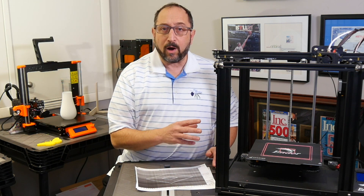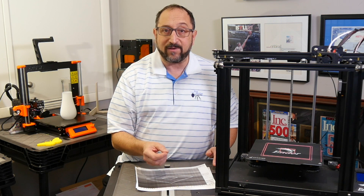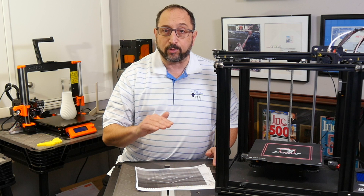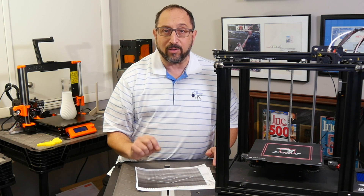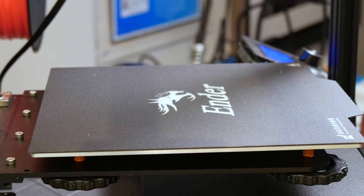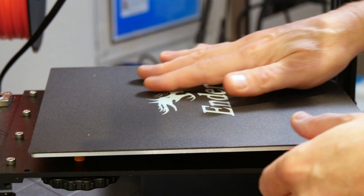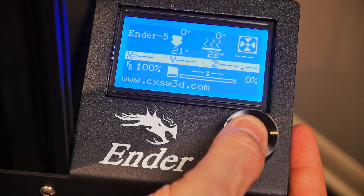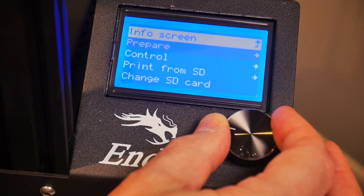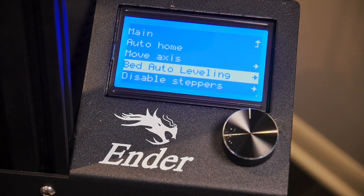Now let's zoom in on the print bed and on the LCD control panel on the Ender 5 to look at how you adjust the distance between your print head and print bed. To begin, make sure the magnetic print bed has no bubbles or buckles. Then we go to the console — the LCD control panel — go to Prepare and select bed auto leveling. This doesn't make it automatic; all it does is position the print head at each of the four corners and the center so we can level the bed manually.